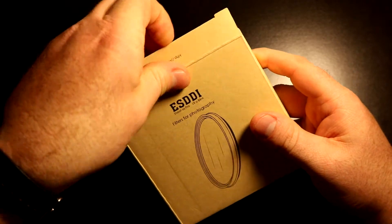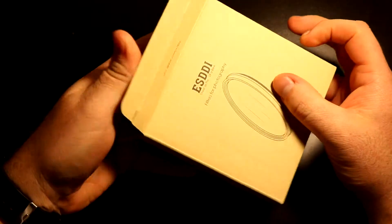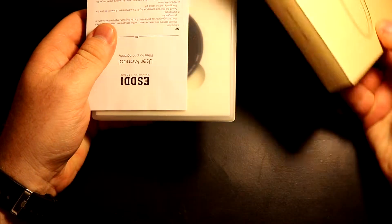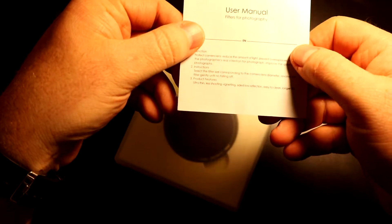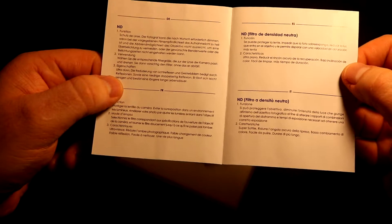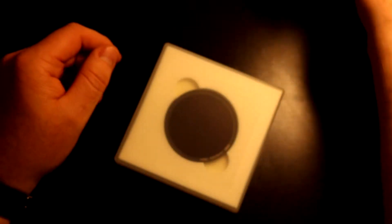Once you open the container, you get the ND filter case and a user manual. It has English, and once opened there are other languages I can't read, but other people can — that's why they're in that language.